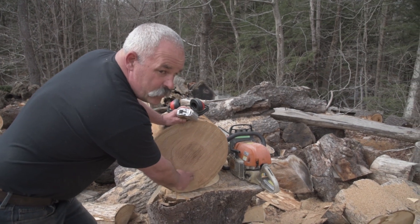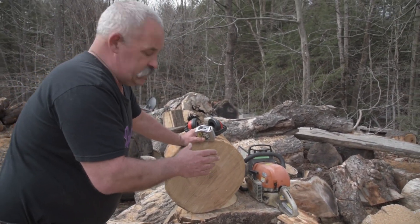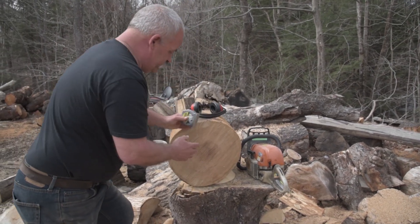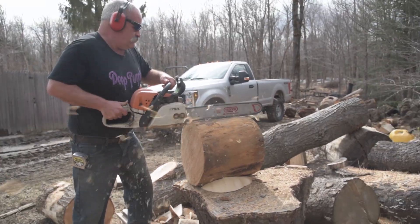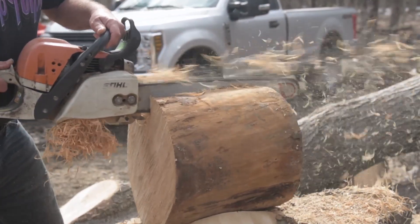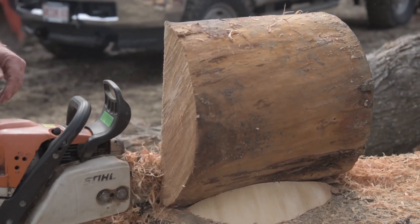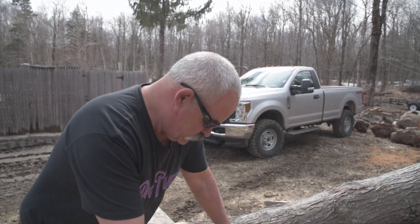I can see that the crack is going this way down this side, so that's going to start the right way and not end up getting a crack through the middle of the bowl. I'm going to make a cut down through here and I'll get back to you after that.